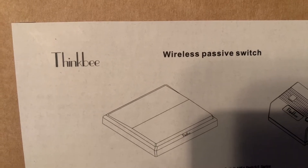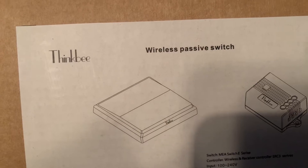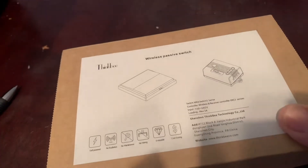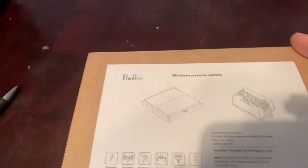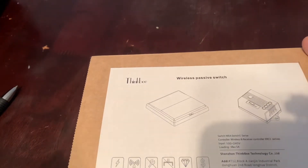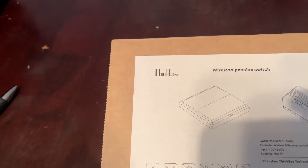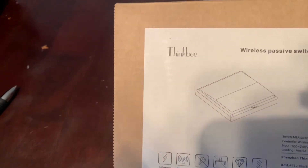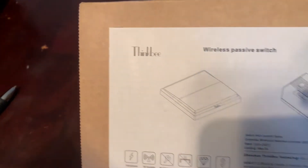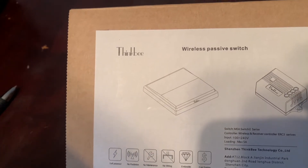ThingBee markets a lot of other wireless remote switches. What you are looking for is a description saying 'ThingBee wireless light switch and receiver kit — no battery, no wiring, no Wi-Fi, sub-power kinetic remote control on and off switch.' The description has to say 'no battery,' because they do have other wireless remote switches that use batteries.